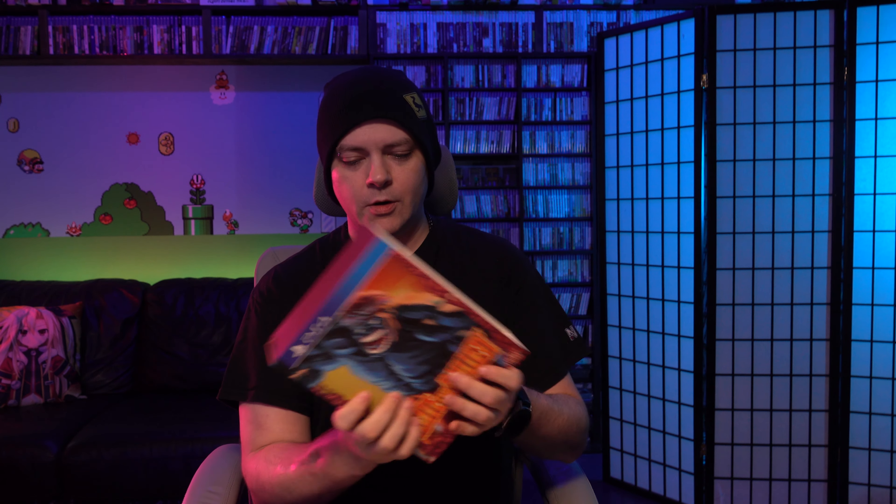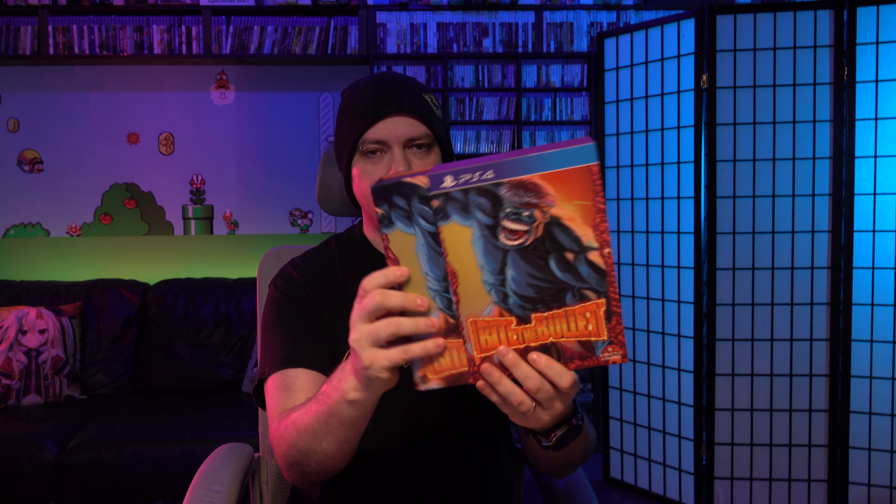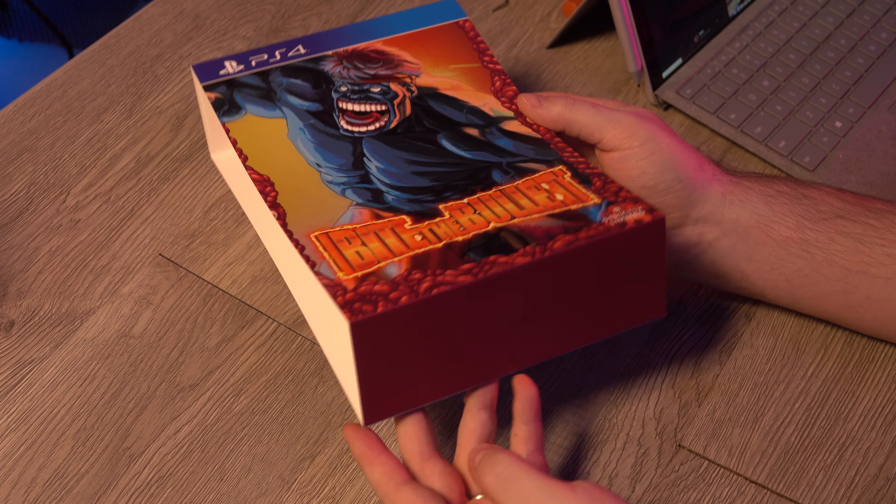This PlayStation 4 version of Bite the Bullet had a release of 1,500 standard copies and then 700 of these limited editions. It was also released for the Nintendo Switch as a standard and limited edition as well. This just has a slipcover — here's what the slipcover looks like.